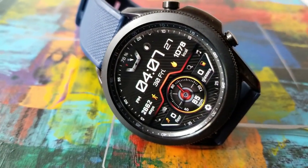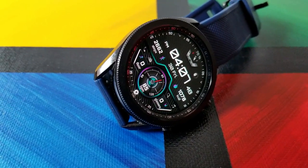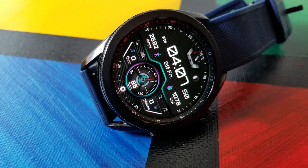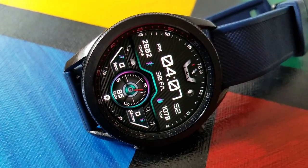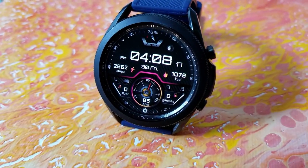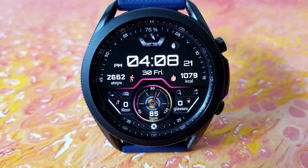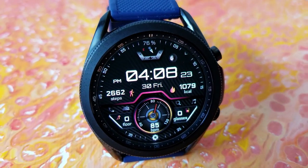For the information available: you have your total step count over in the nine o'clock position, date and time shown in the center, and off to the right is your calories burned. The bottom half of the face shows your floors climbed to the left, water intake on the opposite end, and right in the center at the bottom is your last recorded heart rate.